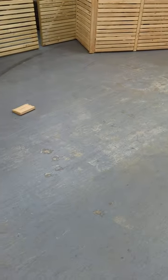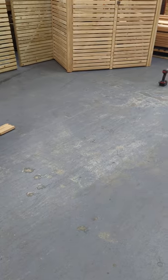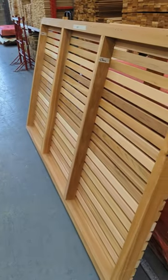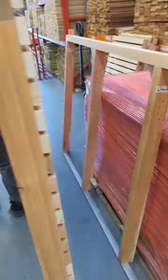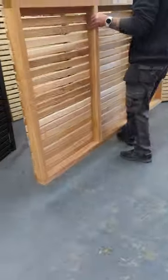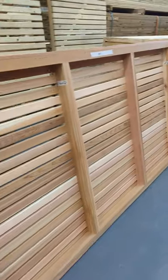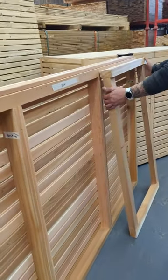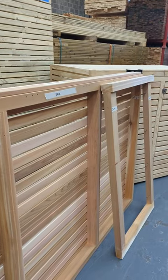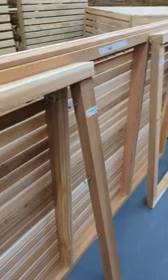We've got a bit of an area here that we can work and build our bin store. To start with, the first piece you want is this back panel - that's the starting piece. We're going to take that and spin it round. If you're on your own you can prop it up against whatever you've got available. Next pieces are these inner supports - all labeled up, you've got left and right - so we're going to put them on now.